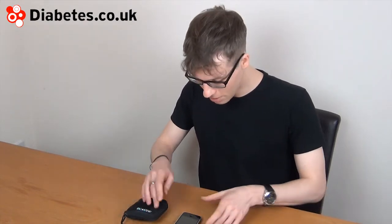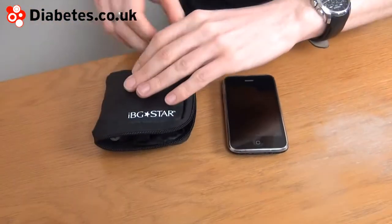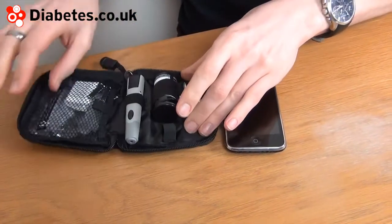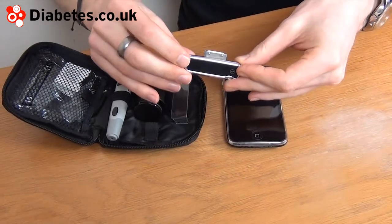I'm going to present the IBG Star from Sanofi Aventis. The glucose meter is somewhat unique because it plugs directly into an iPhone or iPod touch. The IBG Star is one of the smallest blood glucose meters available — as you can see, it's a tiny meter.